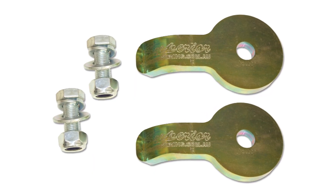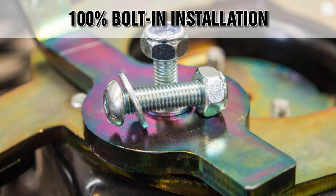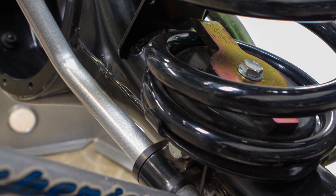They are sold as a pair and come ready to fit straight out of the box with all the Grade 8 hardware and fitting instructions for a 100% bolt-in installation with no cutting, welding, drilling or modifications needed.